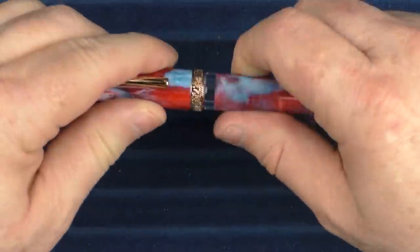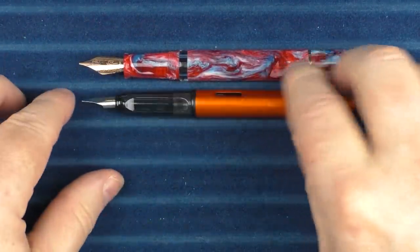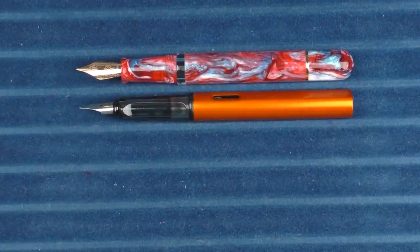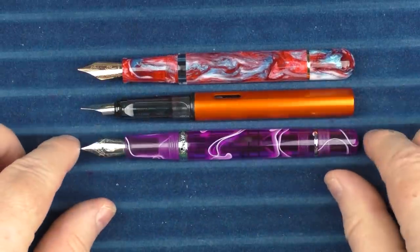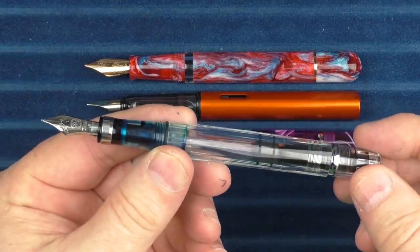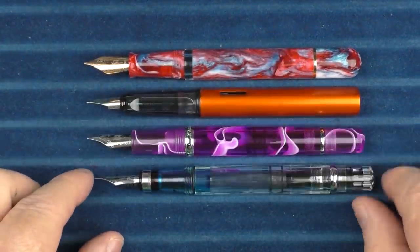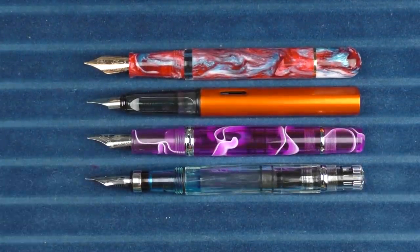In regard to some uncapped comparisons: here it is with the Lamy All-Star, here it is with the Original Demonstrator, and here it is with the Twisbi Diamond 580 — I actually need to clean that one a little bit better, there's a little bit of ink residue in there. But that's what it looks like in comparison to the Voyage.